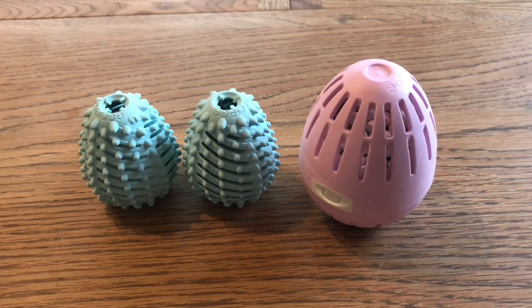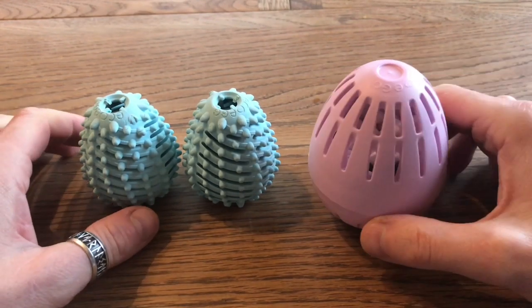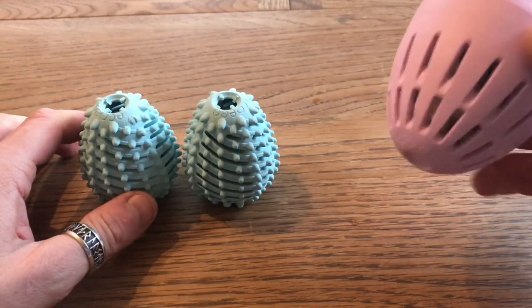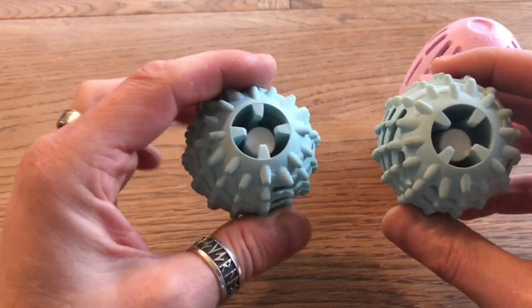Hi guys, welcome to Karo's house. Today we have the update on eco eggs — a washer egg and these dryer eggs.